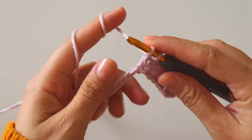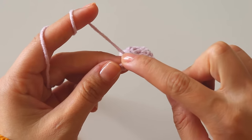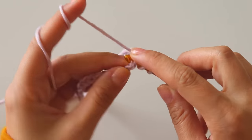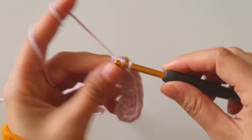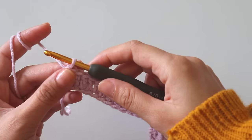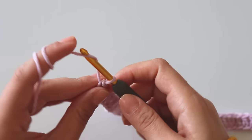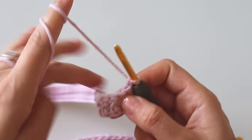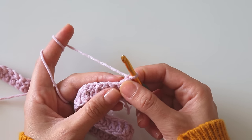Just put one double crochet for all the stitches. I will totally have 101 double crochets in the end. Make all of them. I complete all the double crochets, chain one and turn. Now we will work the bubble stitch.